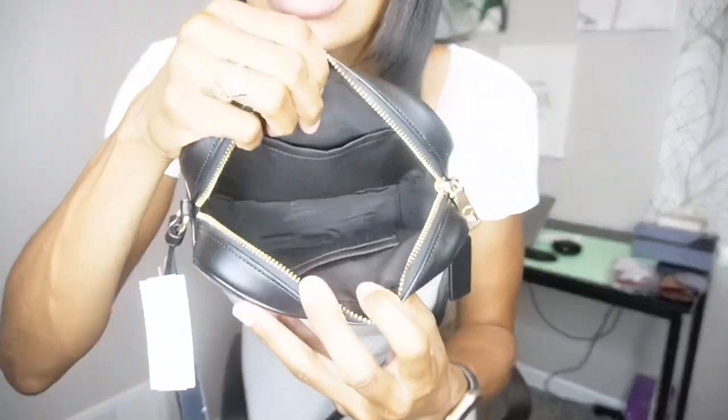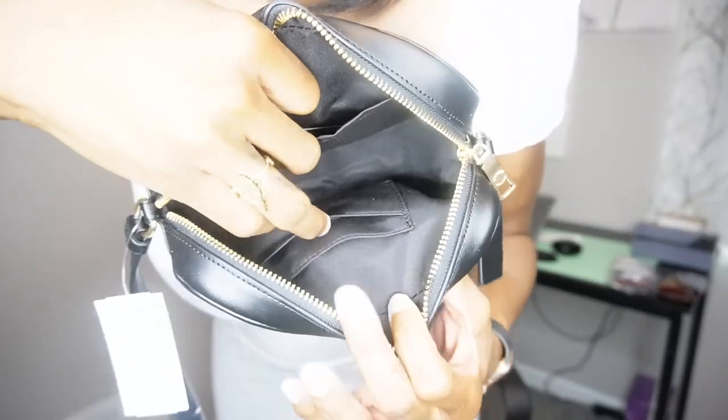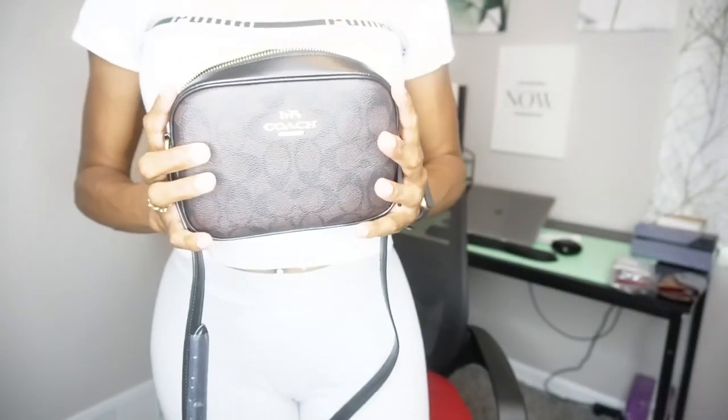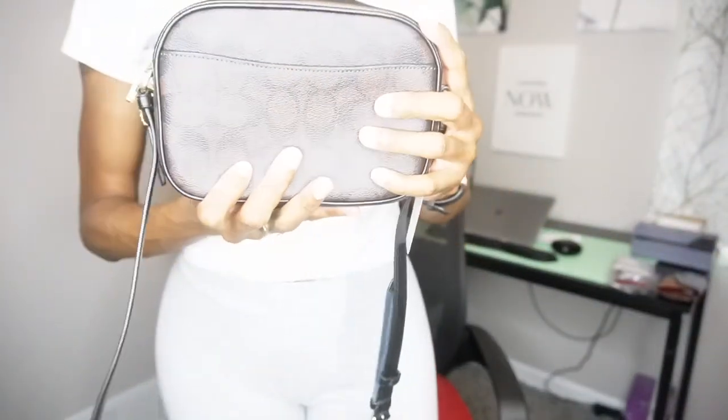Let's open the inside. Got a tissue in here. It's not bad at all. Inside it has two little flaps — I guess you can put two credit cards in. And on this side, it has one bigger flap. It's pretty deep. This is so cute and nice. I love it.